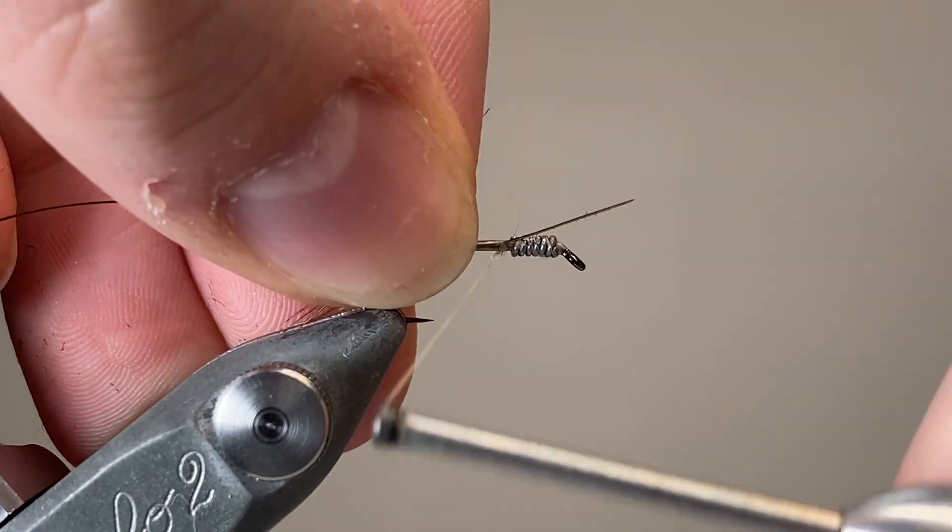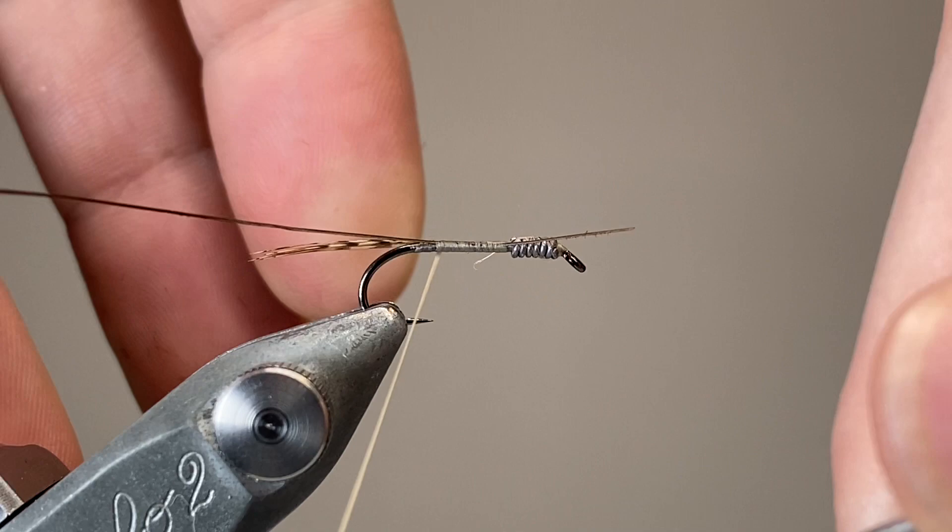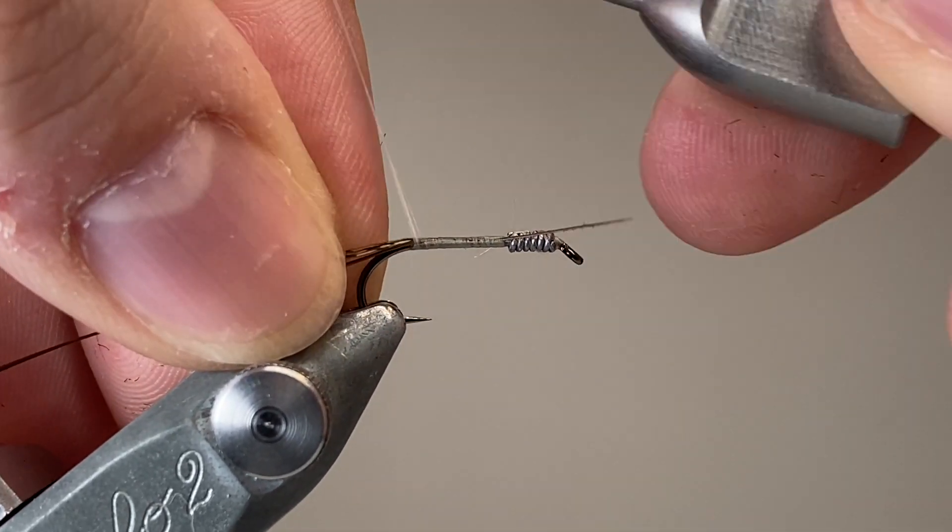Working back down the hook shank, I'm going to tie in the peacock quill. Be fairly careful — don't put too much tension on it, it is very delicate, especially when it's this thin.